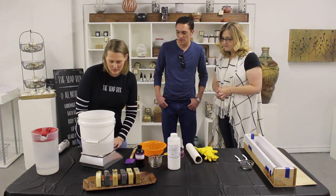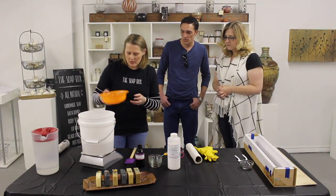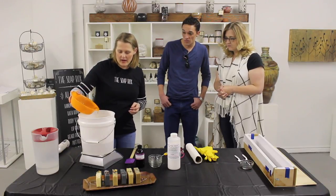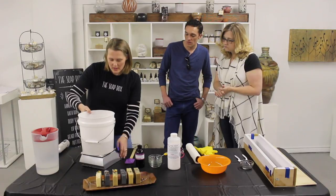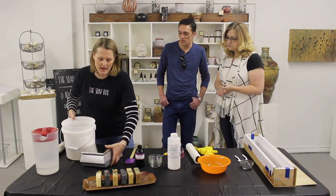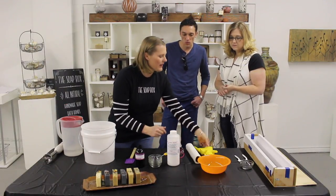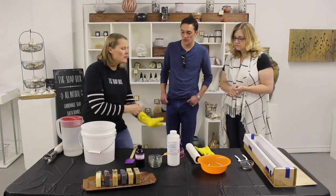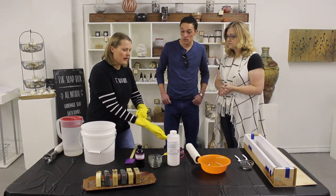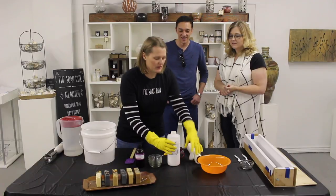Avocado oil is wonderful. I've got my bowl here and I'm going to add 241 grams of avocado. Now that this is measured out, I'll mix in my lye solution. You measure out your lye — this is one of my containers. When you're working with lye, you want to wear gloves because it can really hurt you and burn your skin. I'll show you real fast what the lye looks like.